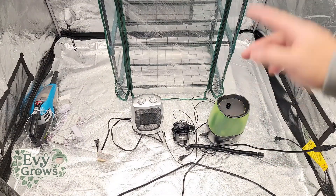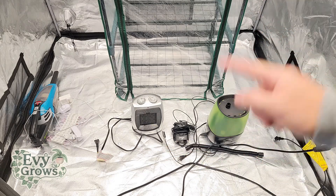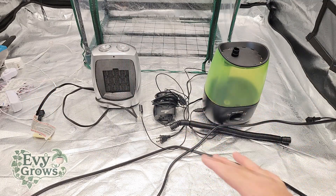With this setup, you're gonna be able to control both the temperature and the humidity to exactly what you want based on the species that you're growing. Let me explain everything that you need before we get started.